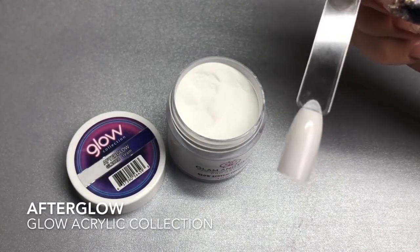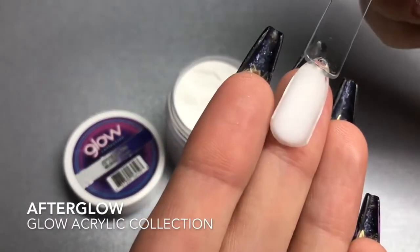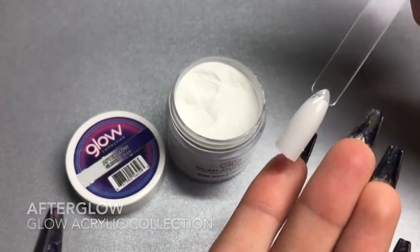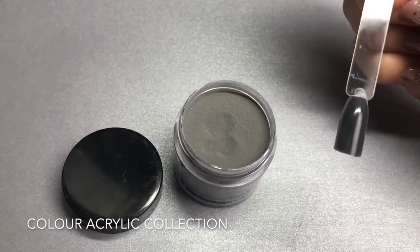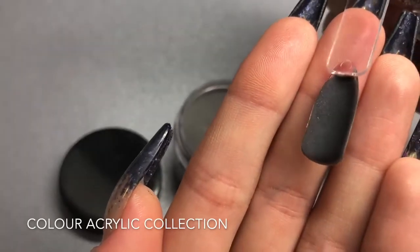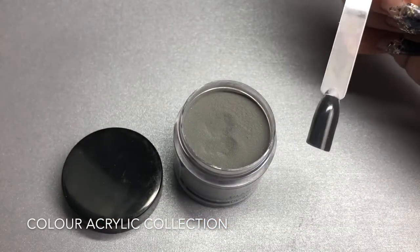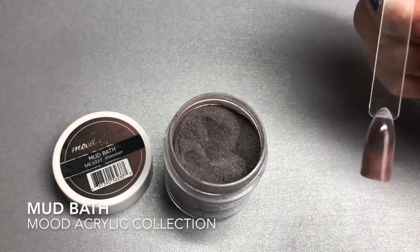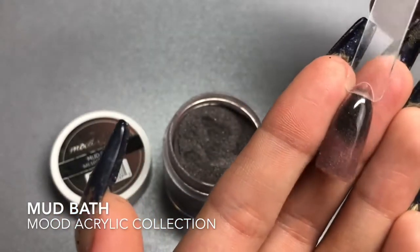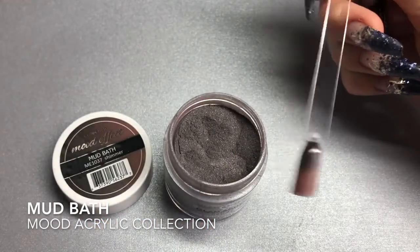Now I'll show you the dry swatches. First, Afterglow — you can see it matte when dry. Next, Desire — you can see that subtle sparkle running throughout. Then Mud Bath — showing the color change: it goes from a dusty rose nude pink to a gray-brown muddy color. I absolutely love this mood effect.